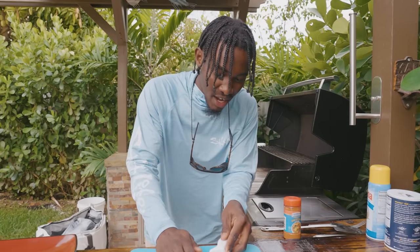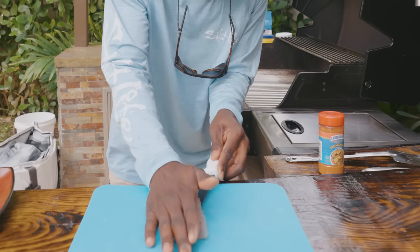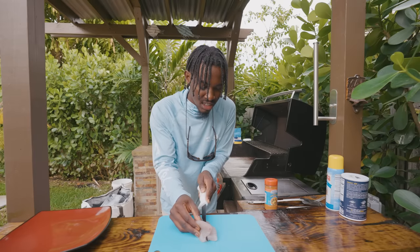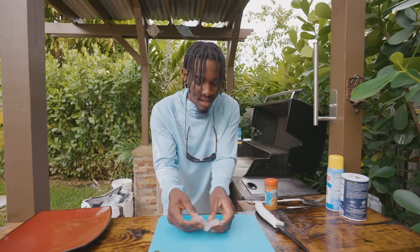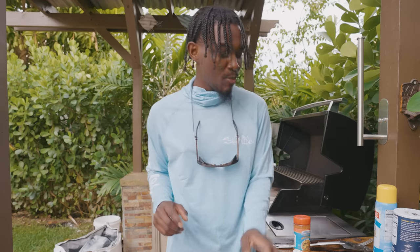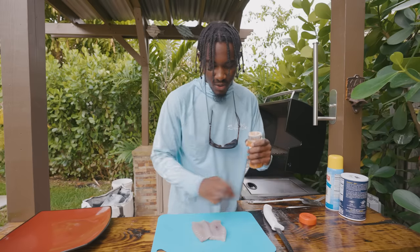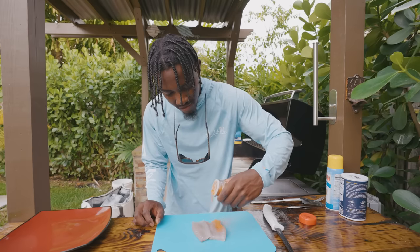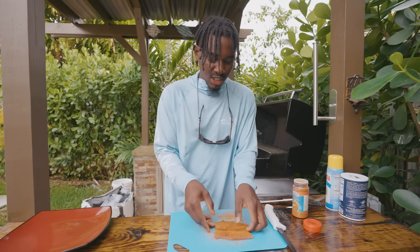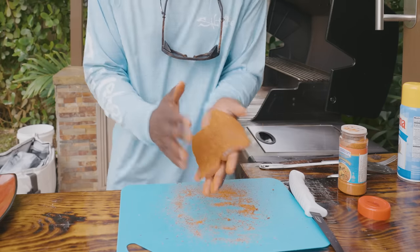We're going to come in with our knife and cut our fish down the middle, but we're not going to cut all the way through — this is going to make our fish a tad bit more thin when we get it on the grill. It's thinner and every bit of it gets seasoned. We have some Jamaican fish seasoning here and we're going to get this everywhere. That color is pretty vibrant, huh? Our fillet of kingfish is all seasoned up in that Jamaican fish seasoning.